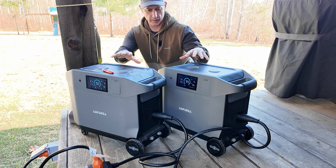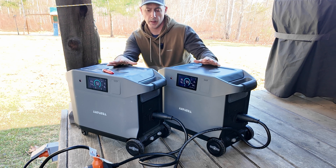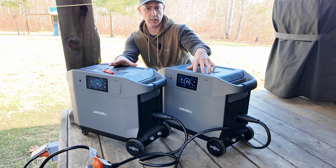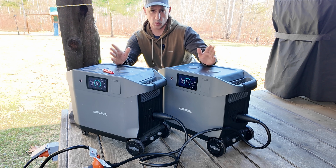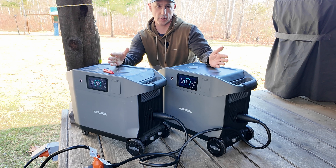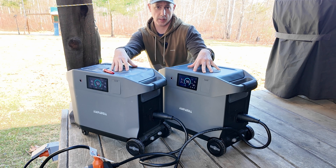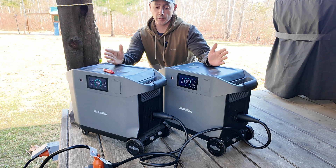One of the downsides of running two units like this is that each one is going to be controlling one leg — so leg one and leg two. Once one leg depletes its power faster, it's going to deplete the battery inside of that unit first and then cut the 120 on that side. I believe the other unit will shut down as well because it'll see there's no parallel connection, and then they'll both shut off. To recharge, you have to recharge the two units individually, so if you want to run this as a solar backup you're going to have to run a panel on each unit separately. That's one of the downsides of going with a two-unit hookup.